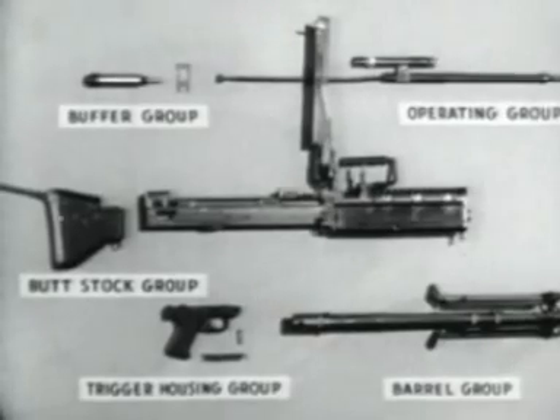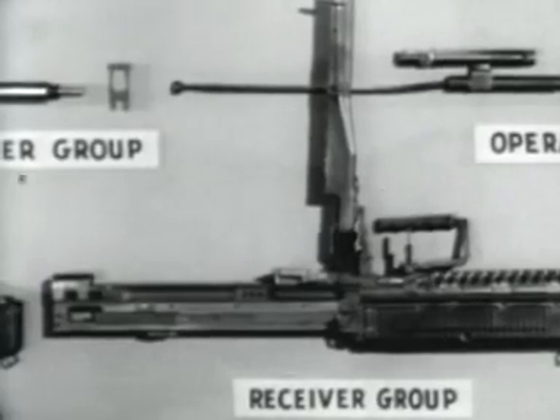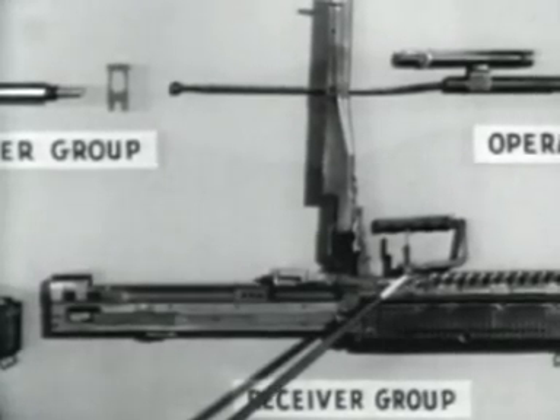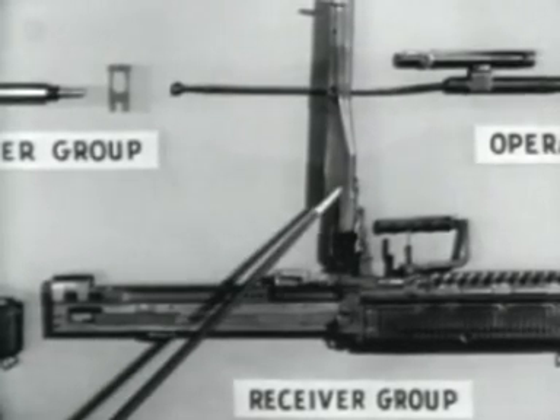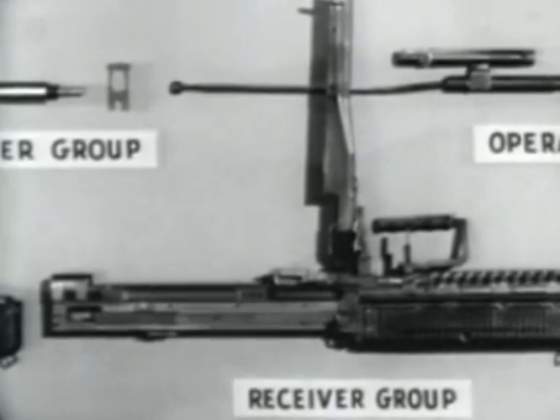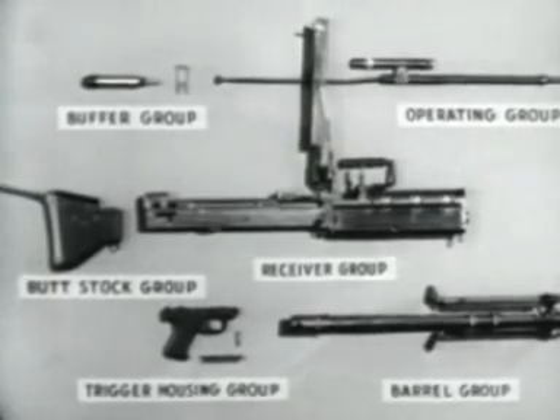Number six is the receiver group, with a barrel locking lever, the rear sight, the feed cover, and the feed plate. In general, many parts of the groups have been designed to be replaced as complete assemblies. This should make repairs of individual parts by using units almost unnecessary.